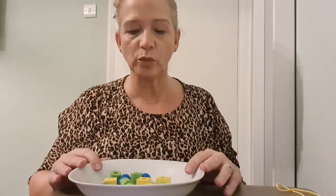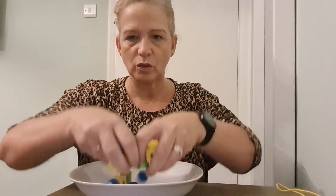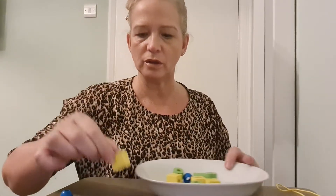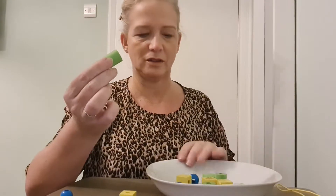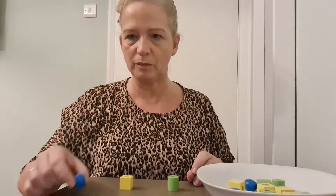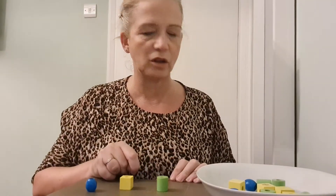Hello everyone! I thought that we could look at three different colors today. We've got blue, yellow, and green. I'm going to move them where you can see them — blue, yellow, green. Now let's try and match the colors from my bowl to these. Are you ready?